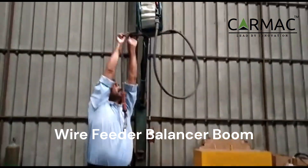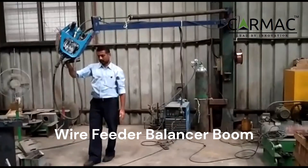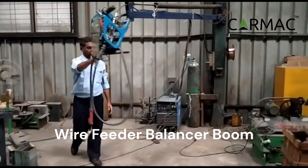The boom has a 360-degree rotation, allowing the welder to easily reach all areas of the workspace.